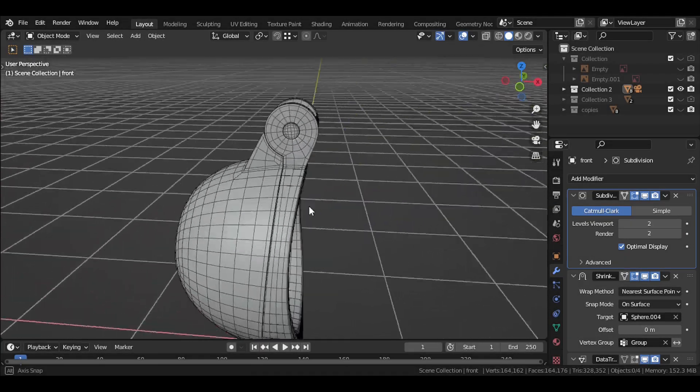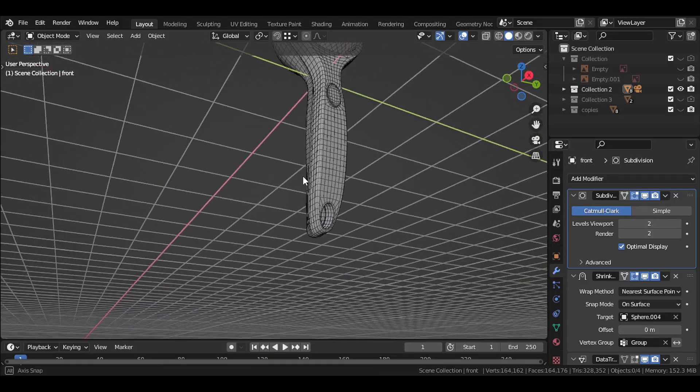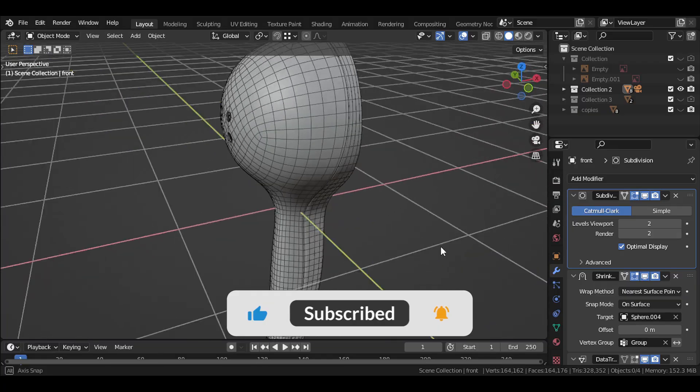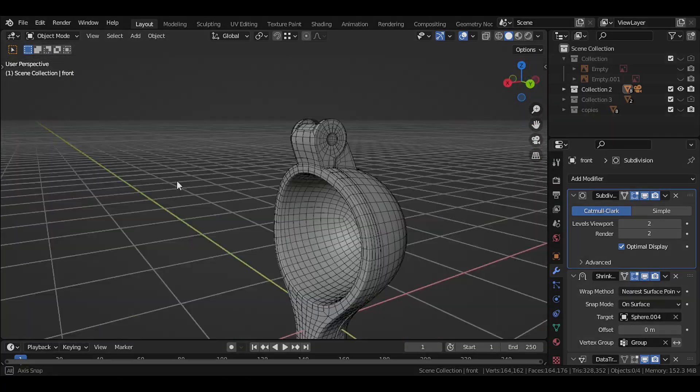So we're done with this part and we've modeled the base shape. In the next parts we'll add details and then add materials. So don't forget to like, share, and subscribe, and also comment and give your feedback below. Thanks for watching and I'll meet you in the next part.